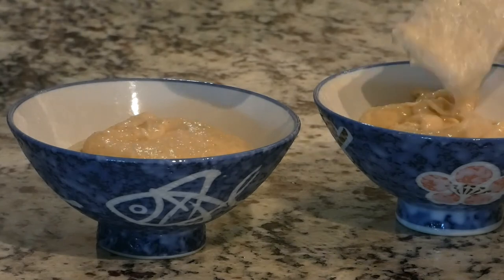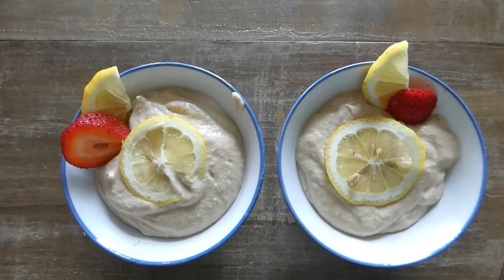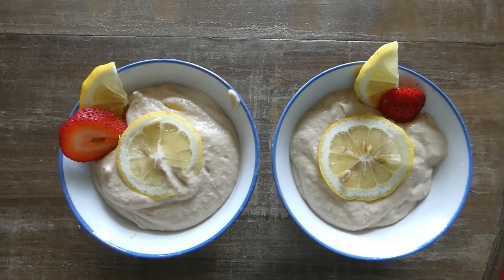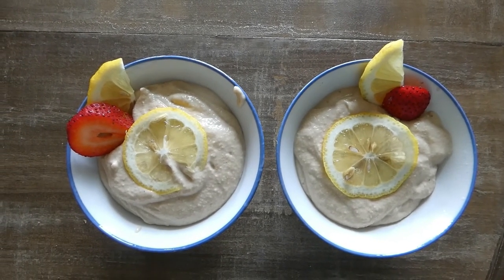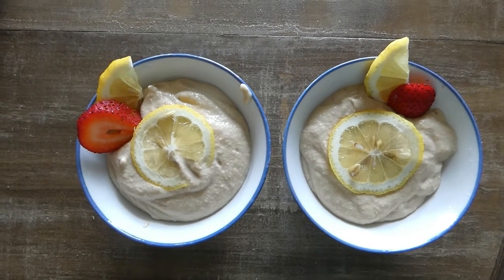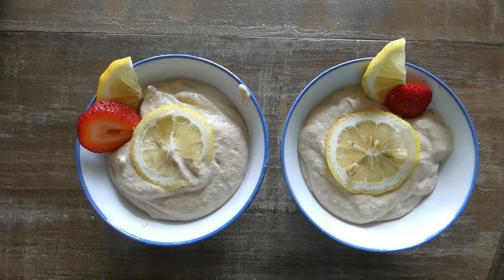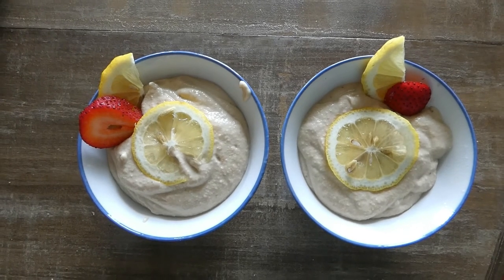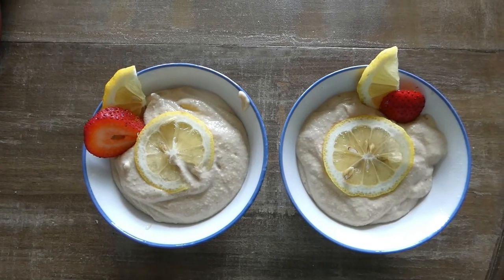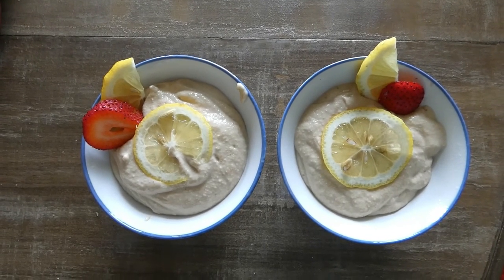There you go — two servings of lemon pudding. You can serve this as it is as a lemon pudding, or you can put it on muffins or any other cake you'd like. You can chill it a little bit if you like it cold, but I just like it like this. You can put a little bit of cinnamon on it — it's up to you, use your creativity. Bon appétit!